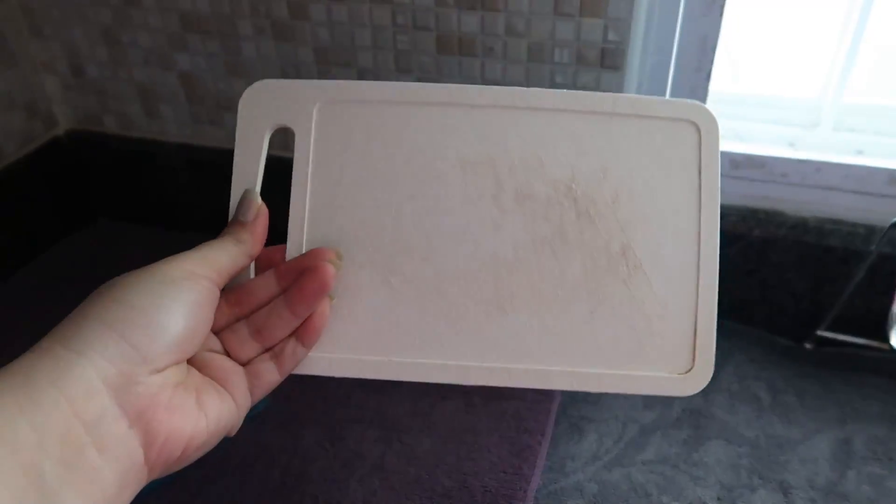Yung aking chopping board, nilagay ko siya dun sa may labahan namin sa laundry area. Tapos sinoak ko siya in bleach and water. Kasi may nag-comment na I can do that para mawala yung staining ng aking chopping board, para it will look brand new again. Kaya ginawa ko siya. Nandito pa siya sa labas. Naglaba din ako kahapon, kaya lang parang nasira yung washing machine namin — ayaw na yung mga greens. Kaloka. Yung isang chopping board na malaki, tapos ito yung maliit. Tignan natin kung effective ang bleach water bath.